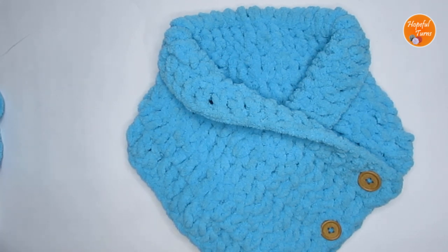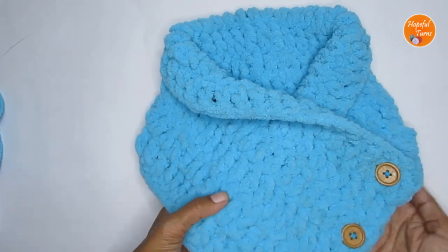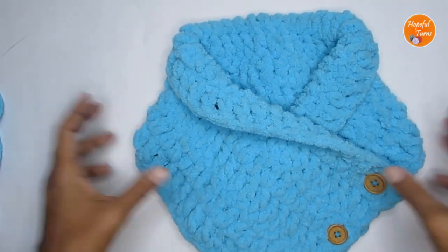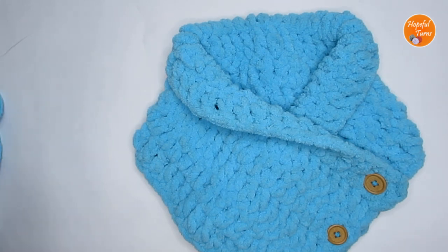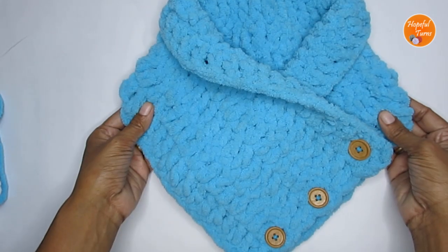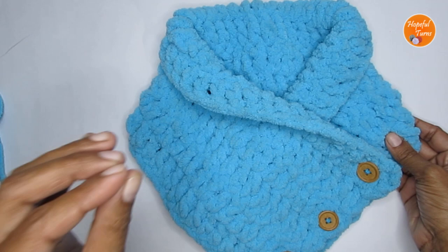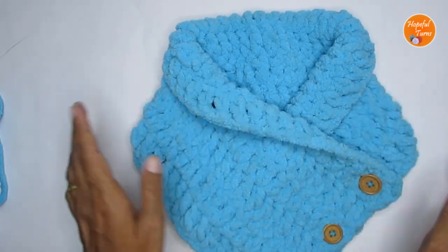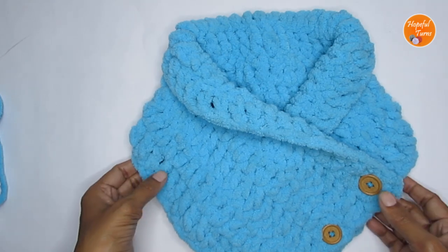Hello everyone, welcome to Hopeful Turns. In today's video, I'll be sharing with you the pattern for the quickest and easiest crochet cowl. So if you are looking for a last minute crochet project, you can definitely give this pattern a try. It is just a 30 minute crochet cowl pattern. So let's see the supplies first and then we'll head over to the pattern.